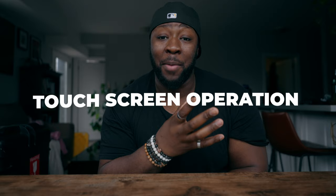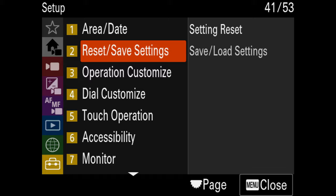Next, and this one sounds a little obvious, you want to make sure your touch operation is actually turned on. If you're coming from a camera that didn't have a touchscreen and with the Sony FX30 you're finding that feature isn't working, you might have touch operation turned off. Once you turn this on, not only does it give your menu the touchscreen function, it also works when you're using tracking autofocus and other features on the Sony FX30.